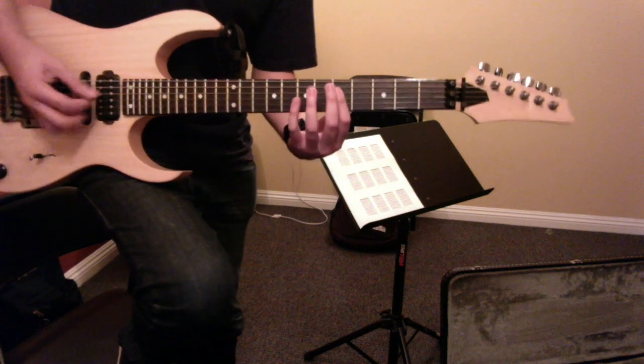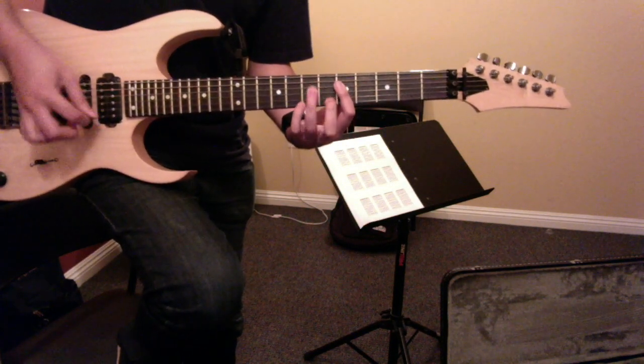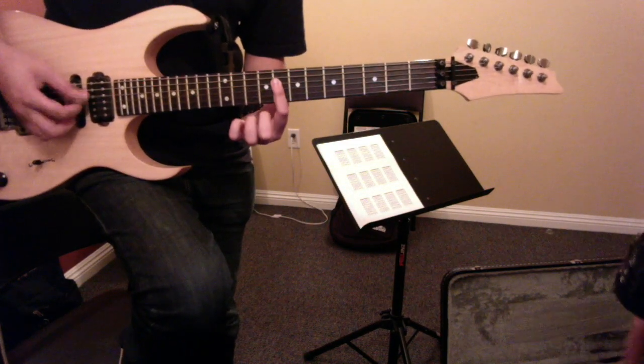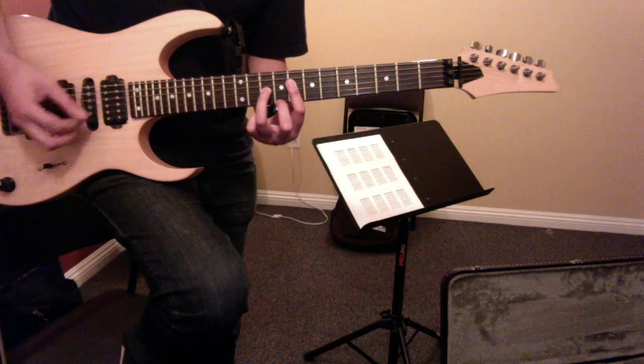I believe it's four times. This next little section is sort of like, I guess, a bridge. We're only doing the same three strings, but adding just the third string.